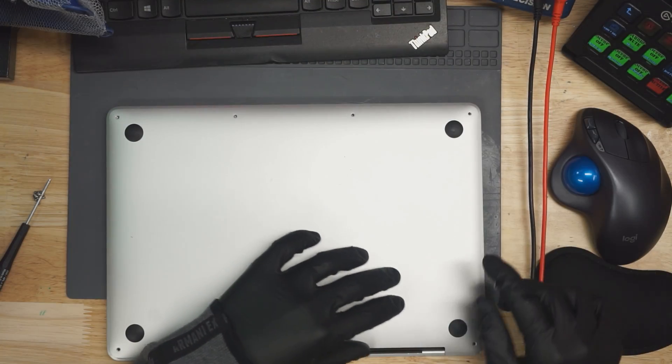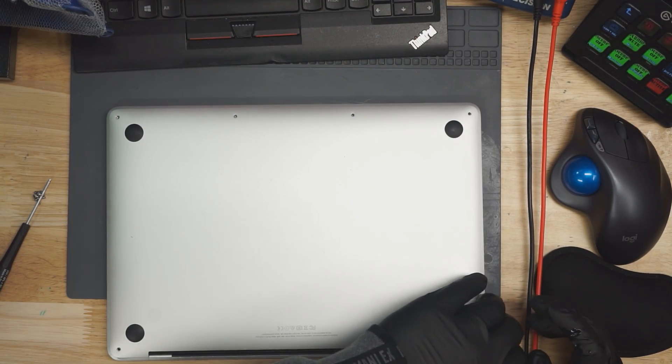Alright, let's see what's wrong with today's MacBook. Today's MacBook appears to have an issue with the logic board. Let's open it up and see what's going on.